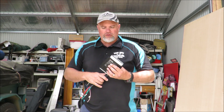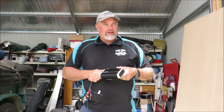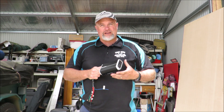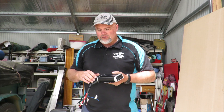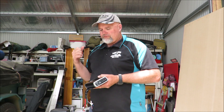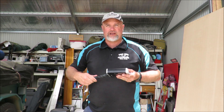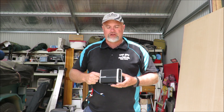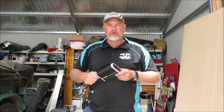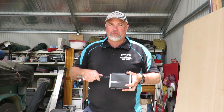I really like Projecta gear — I've got quite a bit of their stuff. I've already got a traditional isolator in the Hilux and in the camper trailer. I've also got an inverter battery charger and another Projecta charger as well. It's certainly not top of the range in terms of price, but I've never had any problems with any Projecta gear. It's mid to high range price bracket, a really well-known brand, and in my opinion really good quality.